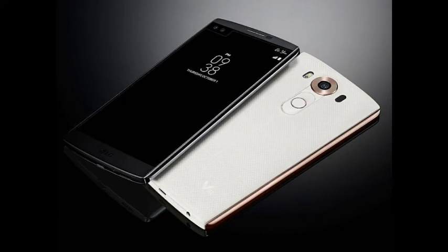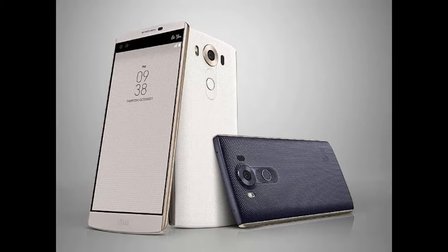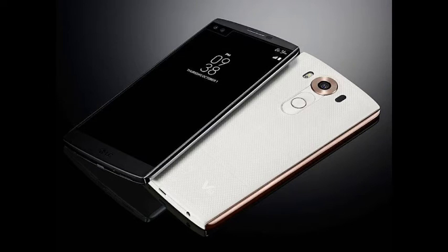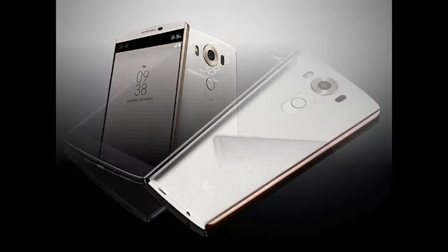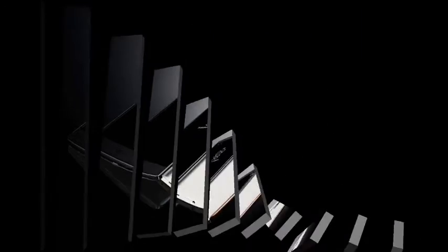LG has also added a fingerprint scanner to the LG V10 that helps unlock the smartphone and turn on the display simultaneously. LG says the sensor can work with Android Pay in the United States. The popular knock code feature is also featured in the V10 smartphone.